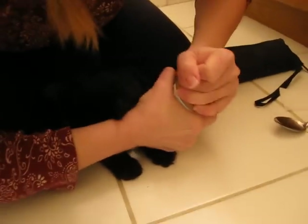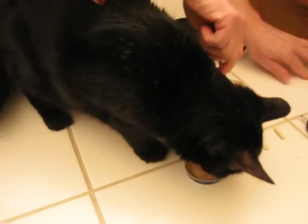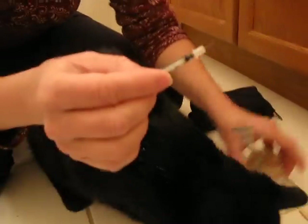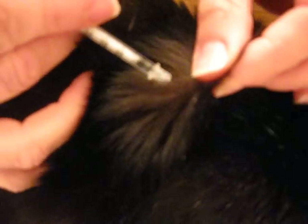First he's going to get his treat — it's his baby food. Now he's going to get his insulin injection. I've already drawn it out of the bottle. He gets 0.5 units of Lantus twice a day. I make a small tent with his skin, poke the needle in, and inject it. Simple as that — we're all done.